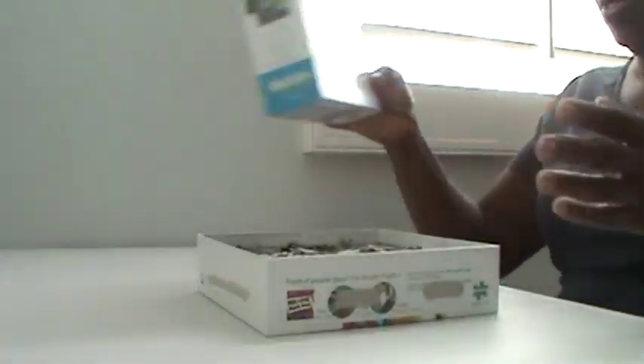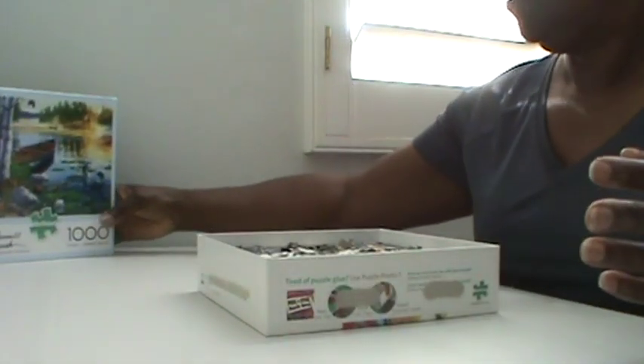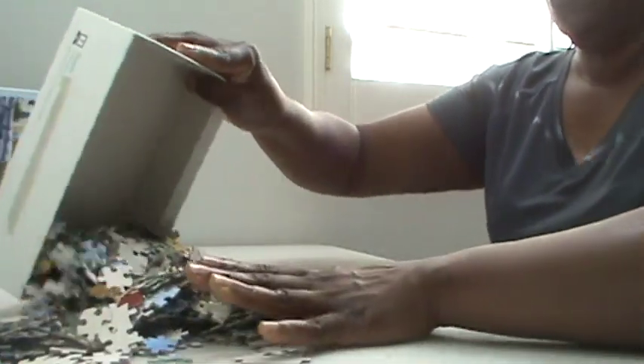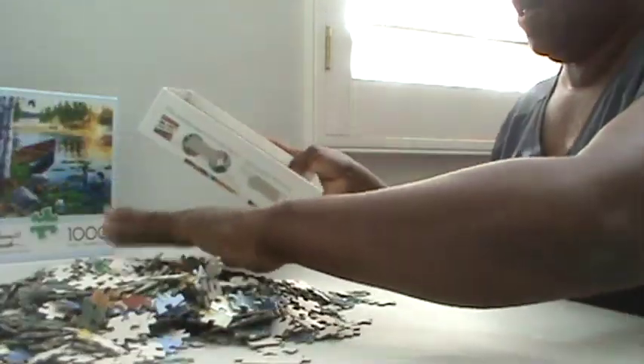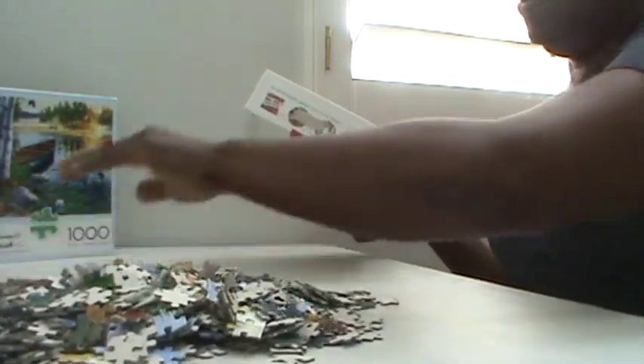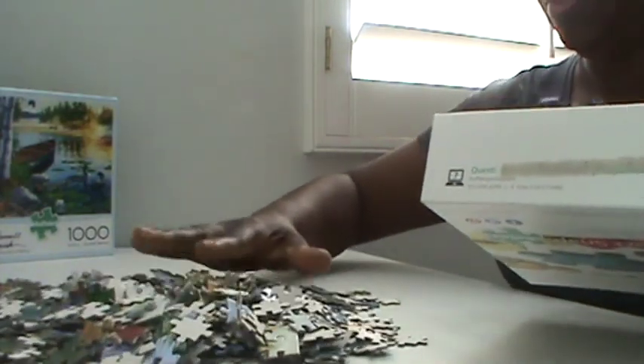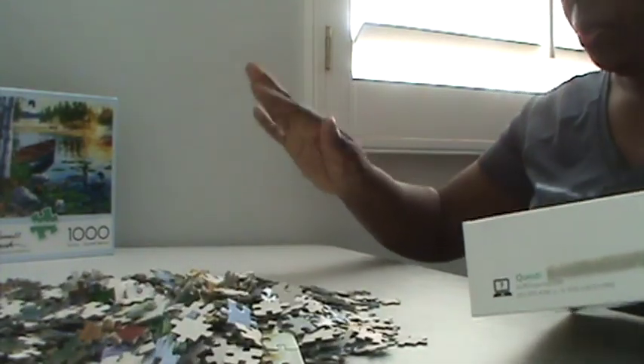So let's open up this box and empty out all the puzzle pieces. Now after you empty out all the puzzle pieces, we need to get the edges. So we're going to pick through all these puzzle pieces and just pull out all the edges and put them to the side.